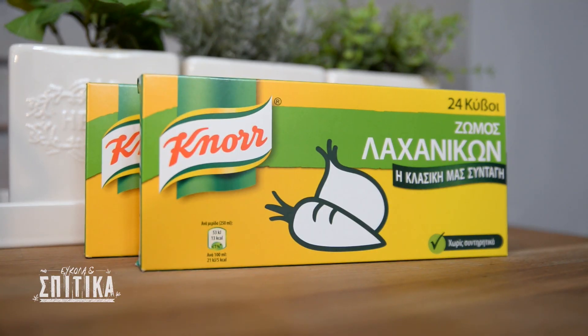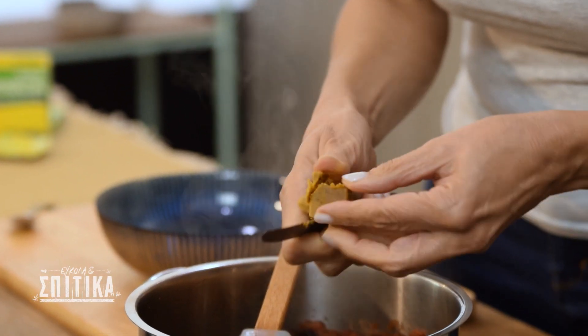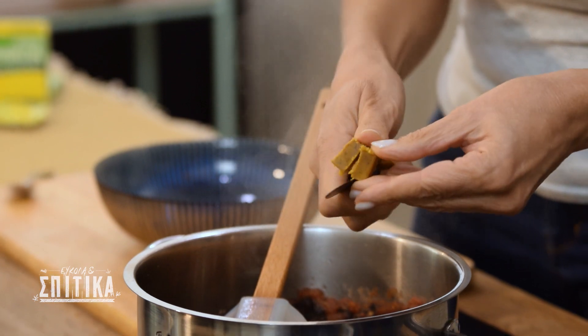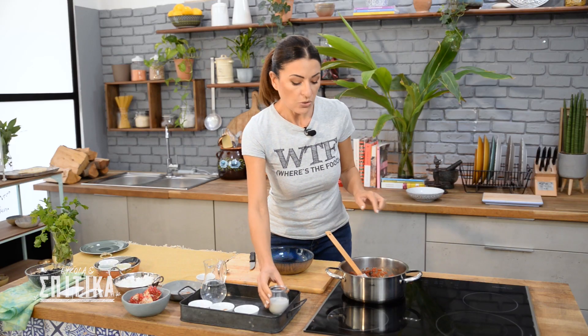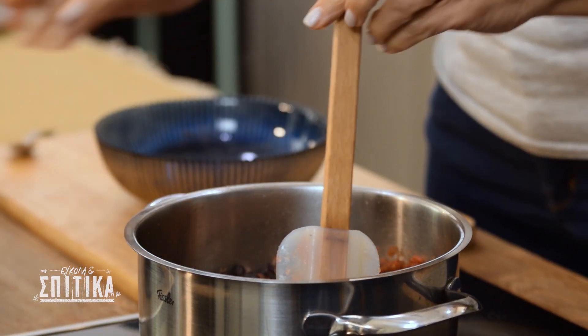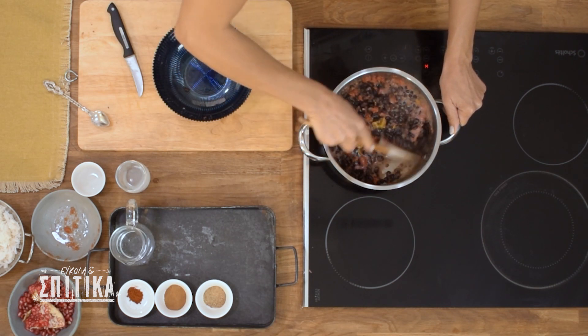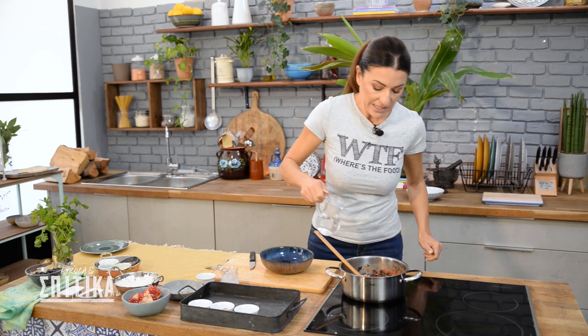And now we are going to put it in a kilo of water, which will give extra body to the dish. Now, coconut milk — I use light. If you want to use it, you can use it right now. But since light coconut milk has less fat, it's better. We're going to put a little bit of water.